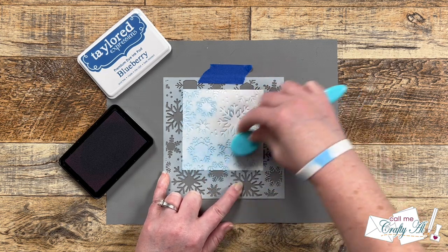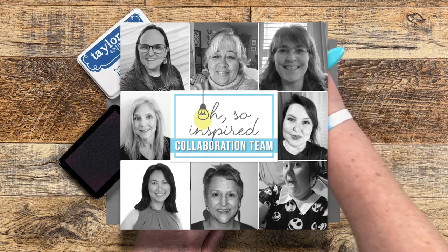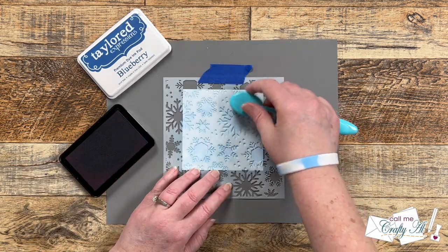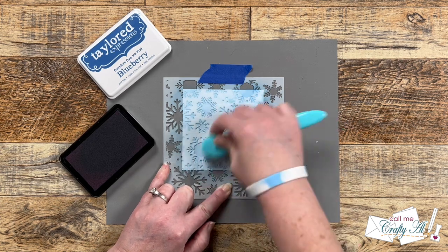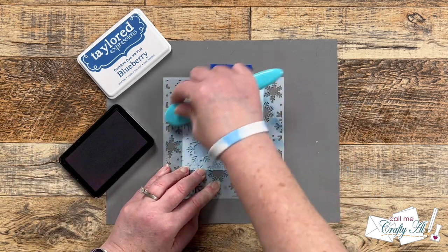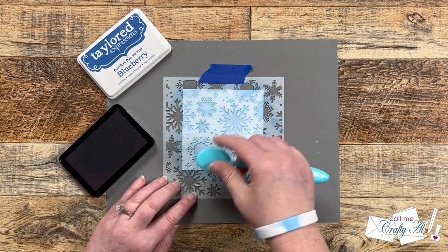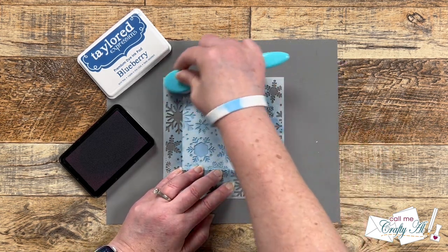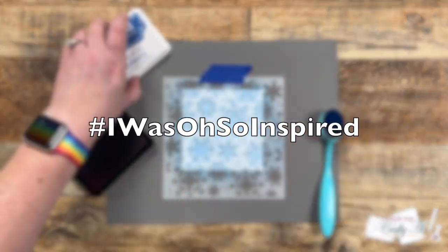While I work on stenciling, I want to tell you all about today's collaboration hop. I am not the only one sharing today — there is a team of us sharing cards, tags, or other projects inspired by Amy's creation. To see what everyone has created, you can click on the hashtag in the title. If it's not working, shortly after everyone's videos go live I will have a playlist in the description box, and all of the channels are also linked there. We would love for you to stop by, leave them some love, and if you're inspired to play along, share on YouTube or Instagram using the hashtag #IWasOhSoInspired.